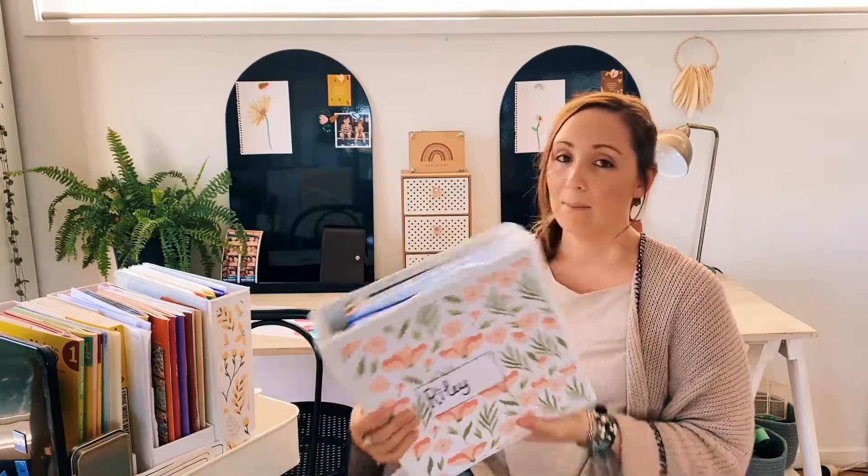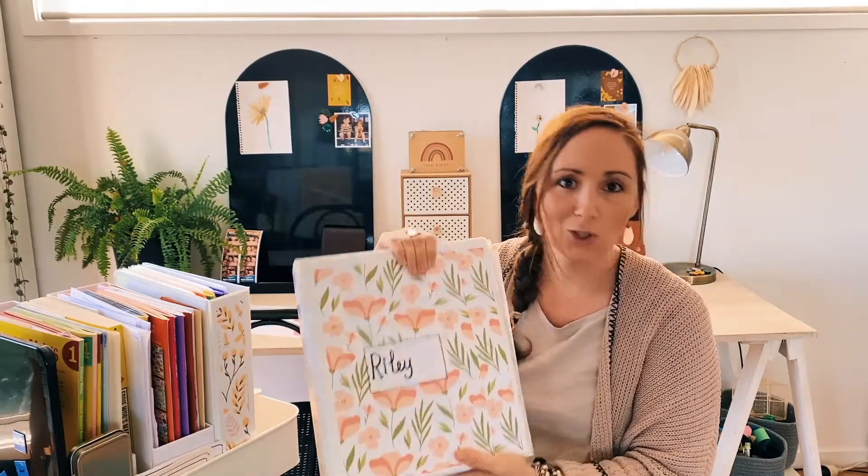I'll take you through that a little bit later in the video, but this is definitely something that is fantastic for families that like to move around in their homeschool. This is literally all that my daughter needs in order for us to homeschool — if we want to go on holiday and still bring our school with us, if we want to go outside, this is all she needs to bring. It's super easy.